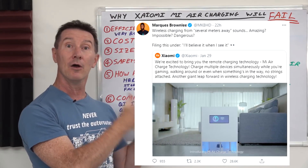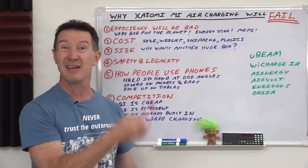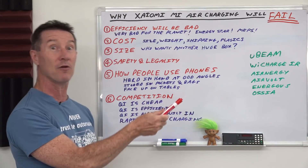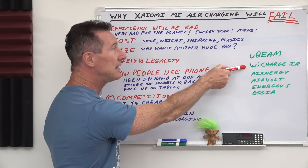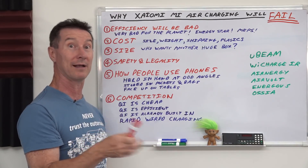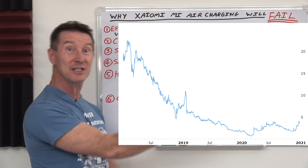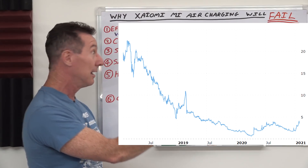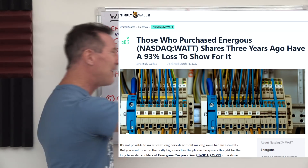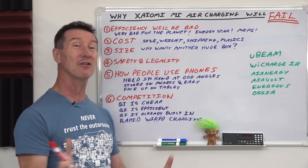Just like all the other wireless charging technologies we've looked at here — U-Beam, now called Sonic Energy, the Infrared WeCharge system, Energis who made it to the stock market and are now plummeting as they should, Osea, and probably a dozen different wireless phone charging technologies.